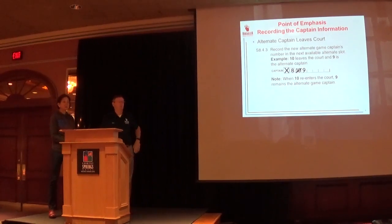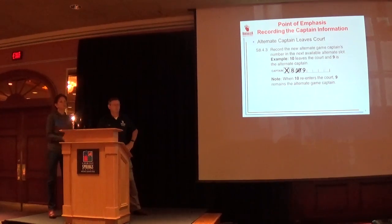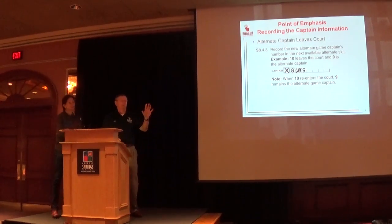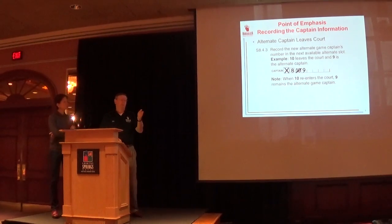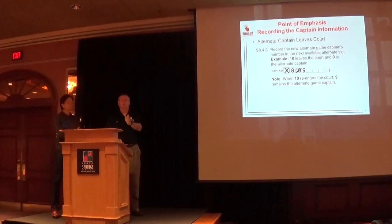Does anyone know if WIAA is allowing an 'A' next to alternate? It doesn't appear to be in their literature. USA Volleyball hasn't designated it specifically in their book either, so we're doing a makeshift solution for now. Remember, the rule book is the same one used last year — hopefully you didn't throw it out. It's an Olympic year, and rule changes will probably start filtering down a year or two out.